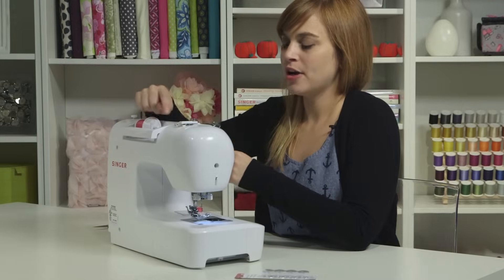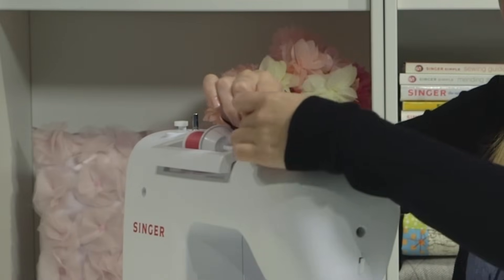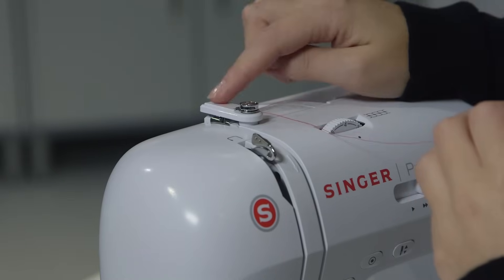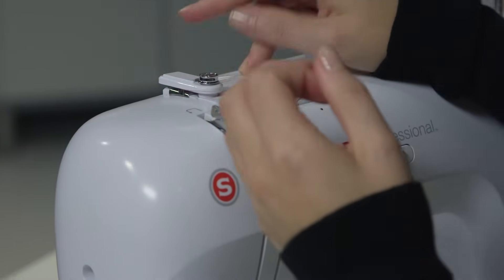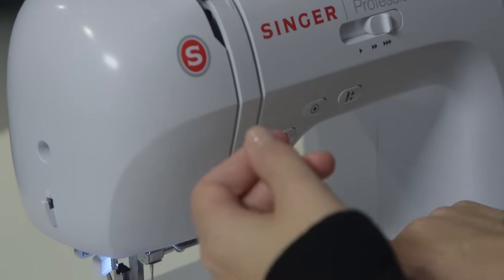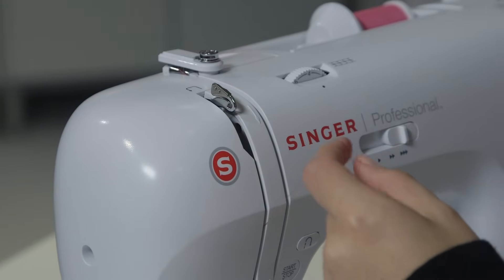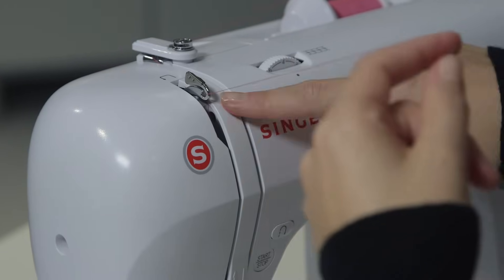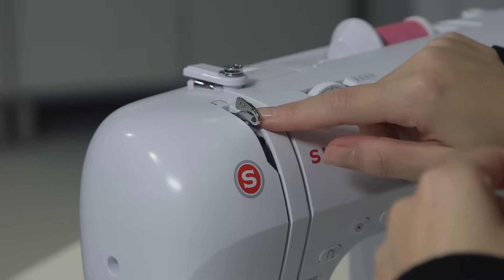The first stop for the upper thread is the same as for bobbin winding — the first thread guide. Go behind it and forward to get it right in that guide. The second stop is the white piece: go behind it and floss it right in underneath. Then go down this channel, do a U-turn around the white piece. For the take-up lever, mimic the arrow on top of the machine: start on the right, go back, over, and bring the thread forward. It's really important that the thread catches in the front of the take-up lever.